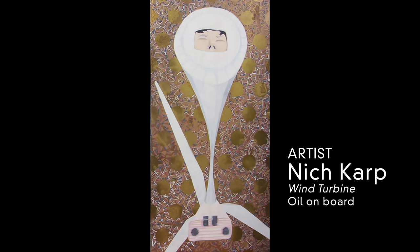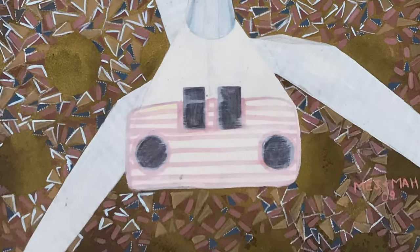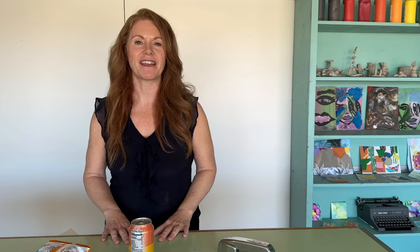The artist Nick Karp loves painting characters. He has a painting that's a wind turbine, like those in Palm Springs, and it becomes the body of the character and he paints a face in it. So like Nick, today we're going to take an everyday object and make it a character.